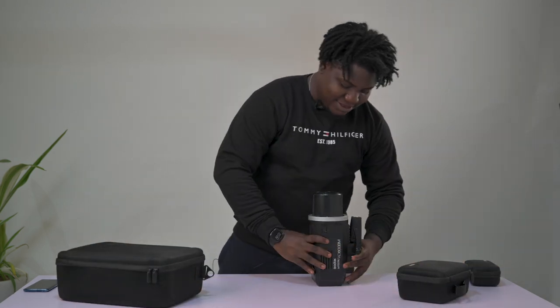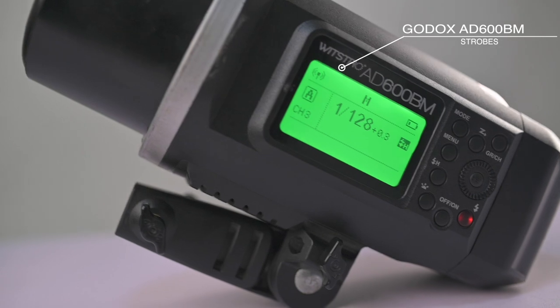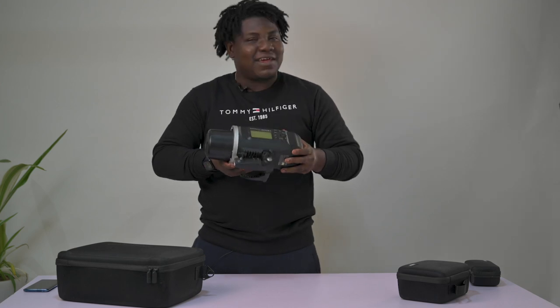Now let's talk about lights — after cameras, lights are the next big thing. I'll start with this one. I don't think there's any photographer out there that doesn't know these lights. About 75% of photographers in Nigeria have them. This is the Godox AD600 — it's 600 watts, amazing battery life, really rugged and strong. I've had one for five years, nothing's happened to it. The battery can take you through two or three shoots — it's a great light, everybody should have one.